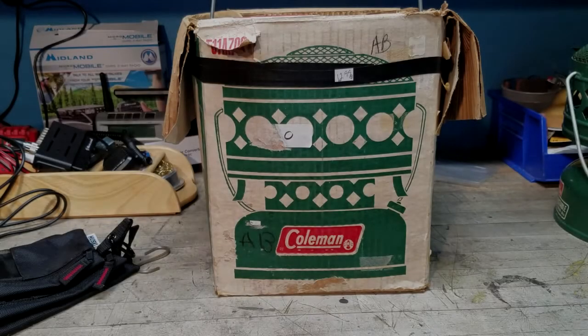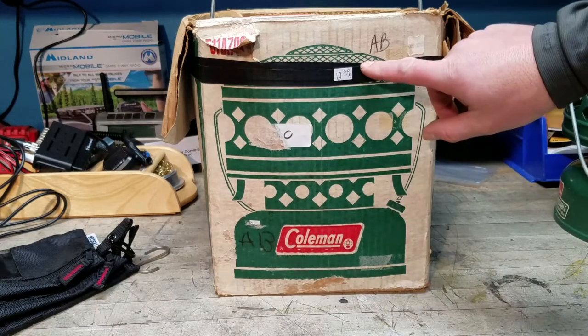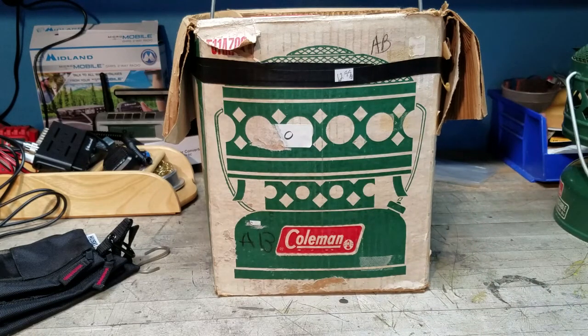Welcome back to the May 976 channel. Today, for my Coleman enthusiasts, a quick video — I'm going to share another thrift store find. $12.99, and by the appearance on the outside of the box you can tell this is the Coleman catalytic heater, the 511A 700 model, which differs from the 513 model I shared a few years back and did a test video on showing what kind of burn time you could expect with a full tank.